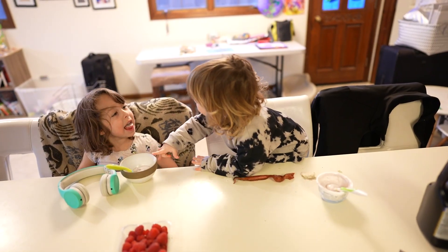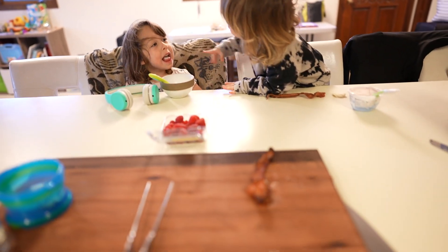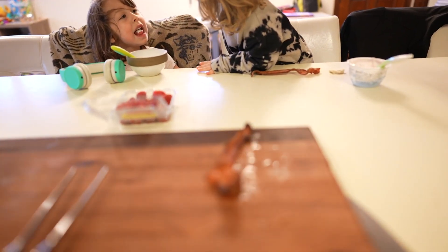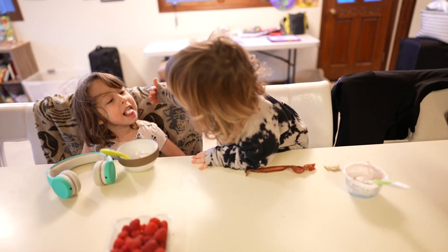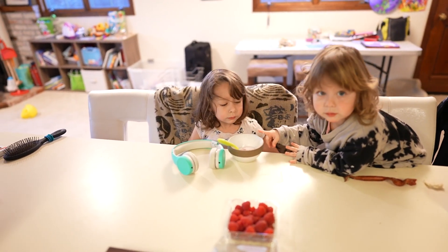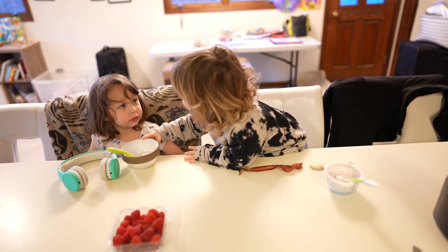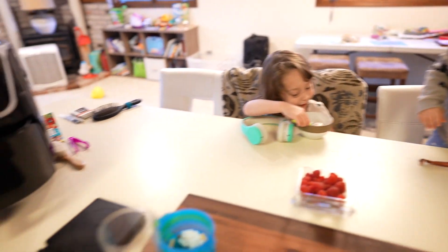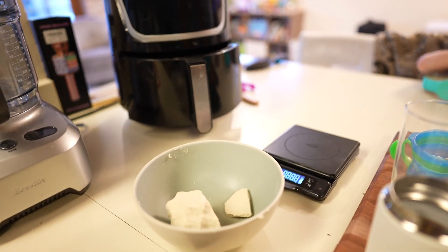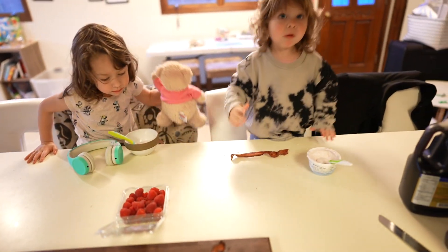We're getting the kiddos ready for some bread with their breakfast. We've got yogurt, raspberries, and a little bit of bacon right over here. Hey Noah, do you want to say something? We've also got tortilla dough - we're ready to make some tortillas. We use the air fryer to make that bacon, and then Daddy's going to make his breakfast here really soon.